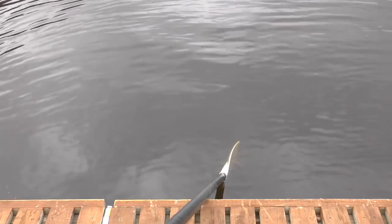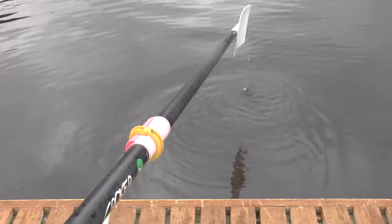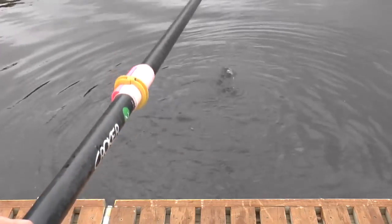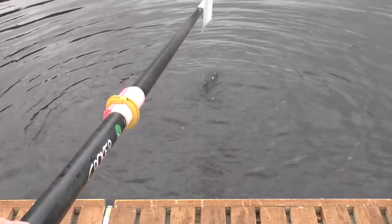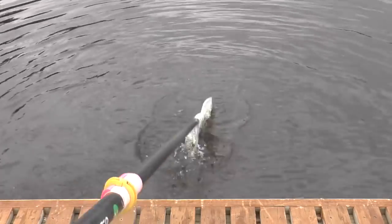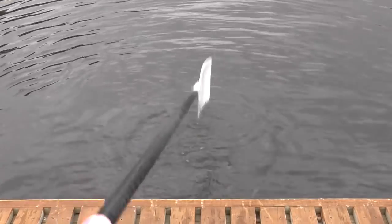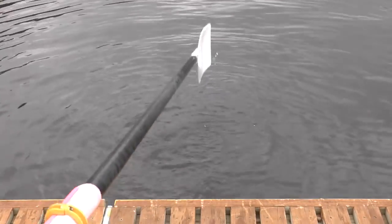Here we have an oar, and we're just dropping it into the water so you can see what happens if the blade goes straight into the water — no back splash, no front splash, just straight into the water. What you can see is that the splashing is mostly the shaft going into the water. So if instead I stop it before the shaft goes into the water, there's very little splash at all.